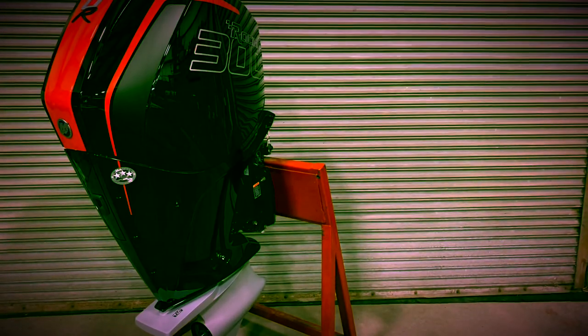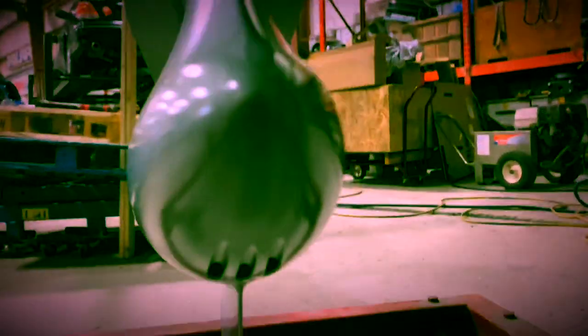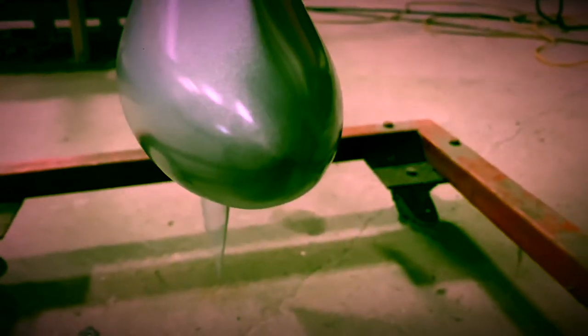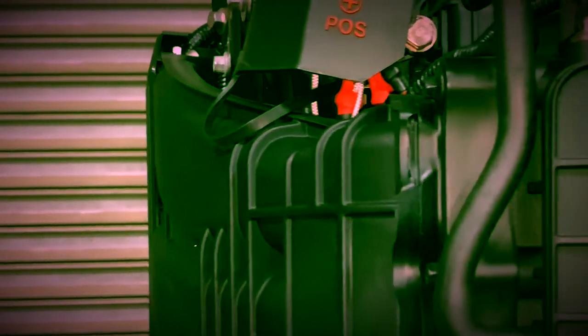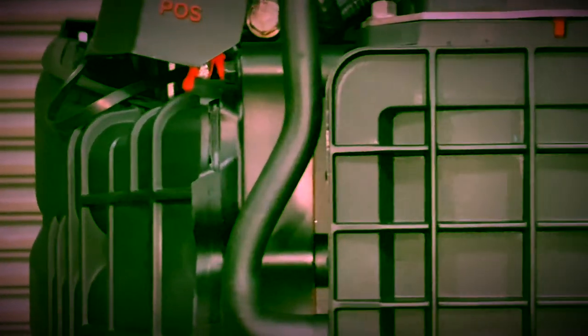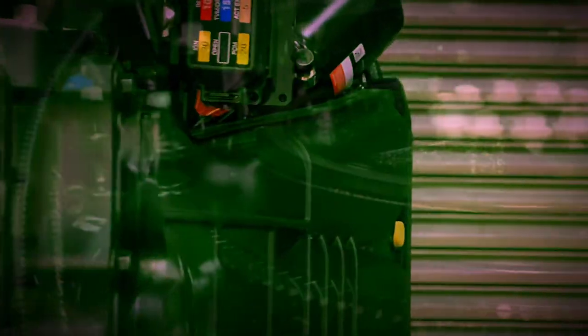Along with having this large displacement advantage over the outgoing 300XS, this new 300R's bore and stroke of 92mm by 86mm is slightly over square, thus allowing it to make power high in the rpm range. Further improving this peak power production are upgraded intake cam profiles and a short runner intake manifold specific to the 300R, which maximize power throughout the Mercury Racing exclusive 5800 to 6400 rpm operating range.